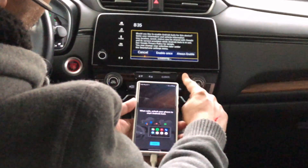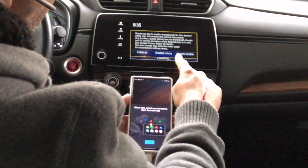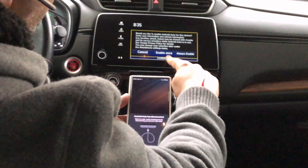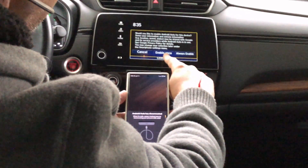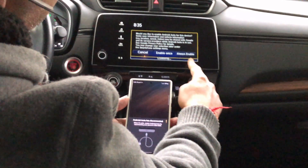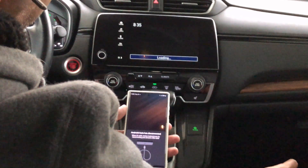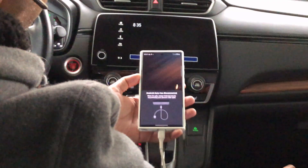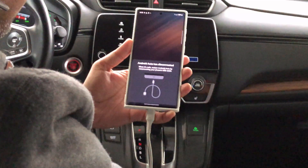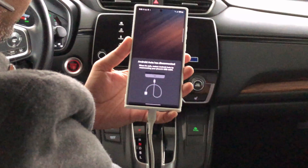You can see on the car display it says: do you want to enable Android Auto from this device — either just once or always enable. Generally with rental cars I do 'just once,' but with my personal car I'm going to select 'always enable.' And on the mobile it already says Android Auto has disconnected, and it says to restart Android Auto by reconnecting your phone USB cable.